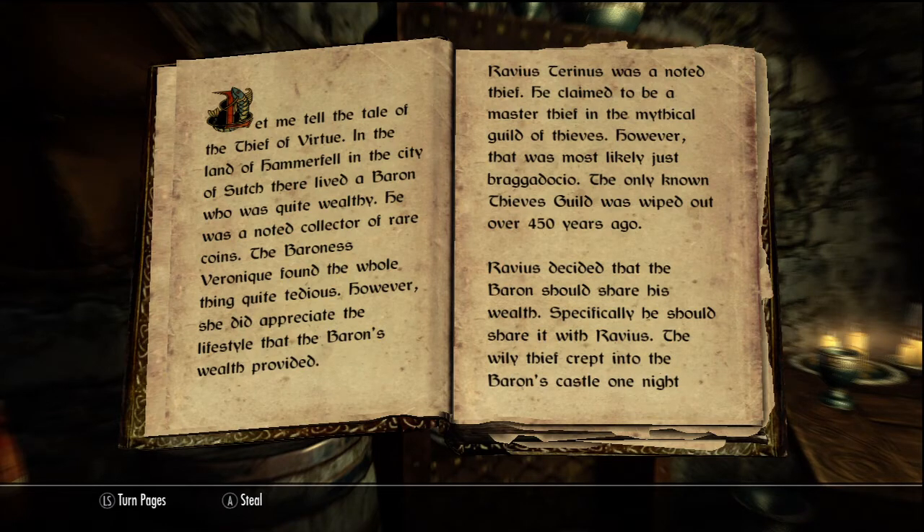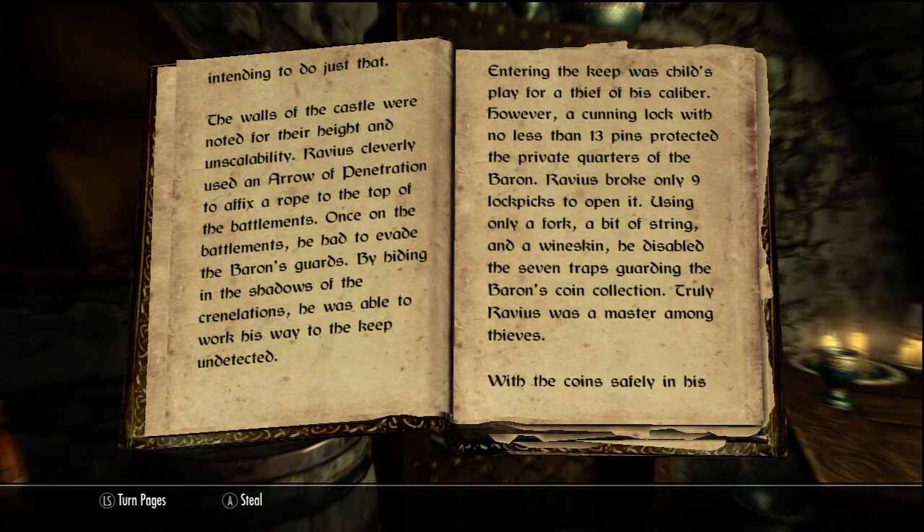Ravius Terranus was a noted thief. He claimed to be a master thief in the mythical guild of thieves. However, there was most likely just braggadocio. The only known thieves' guild was wiped out over 450 years ago. Ravius decided that the baron should share his wealth — specifically, he should share it with Ravius. The wily thief crept into the baron's castle one night, intending to do just that.